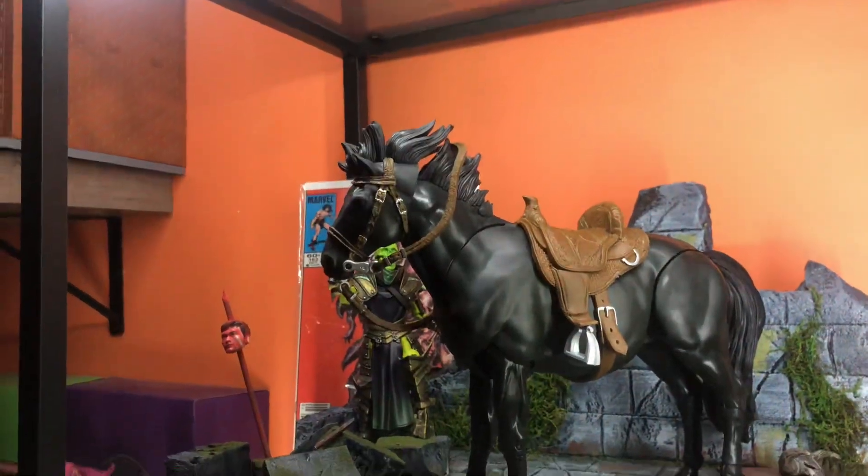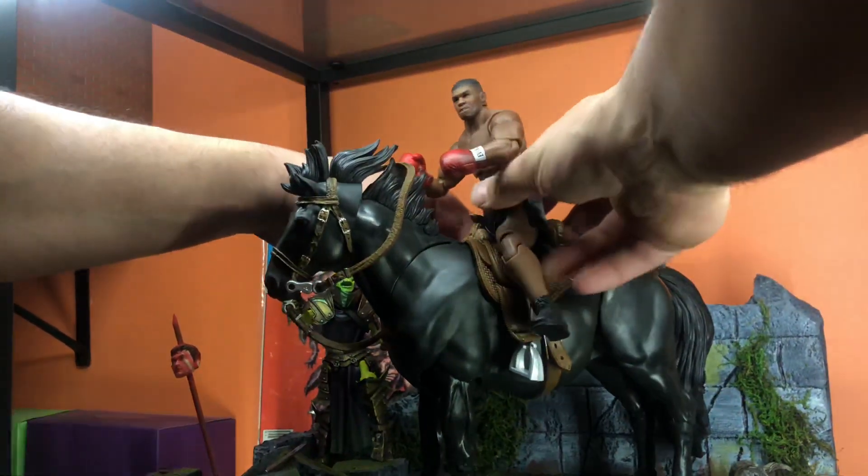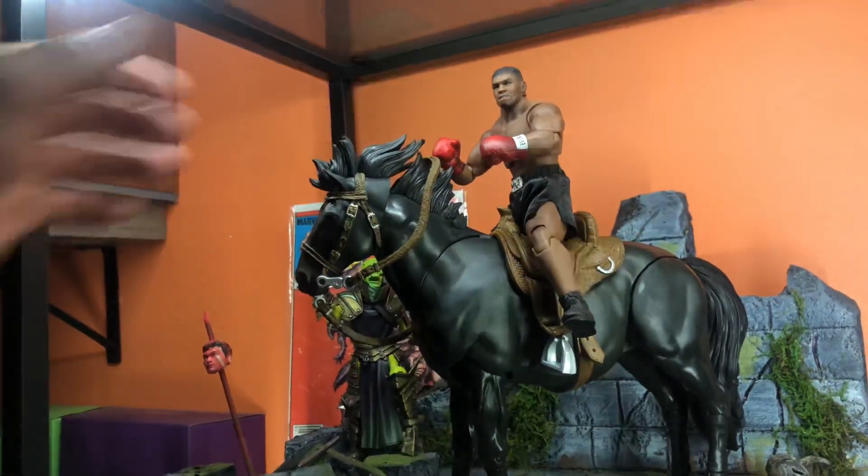Alright, we've got one more. This guy needs to get to the ring — his limo broke down. Mike Tyson, baby. Taking that horse. Looks pretty good.